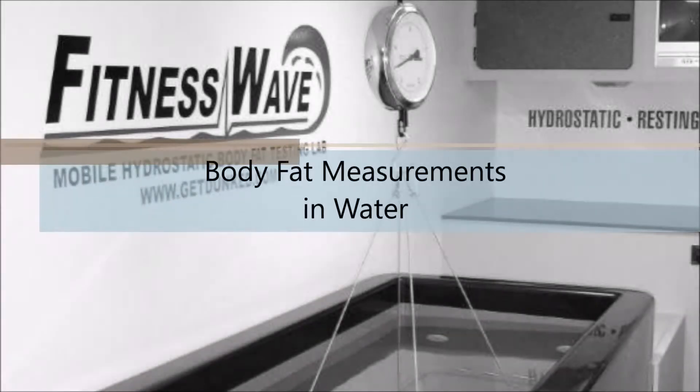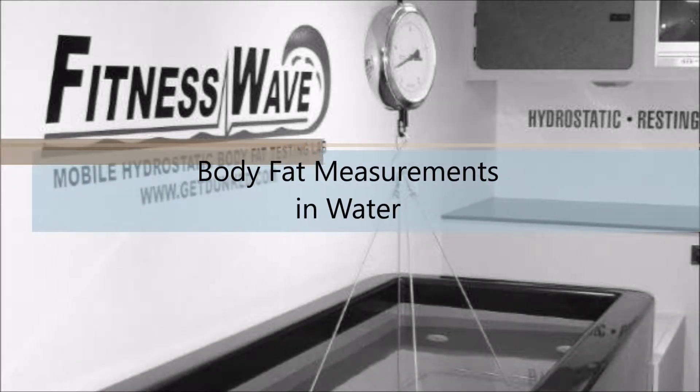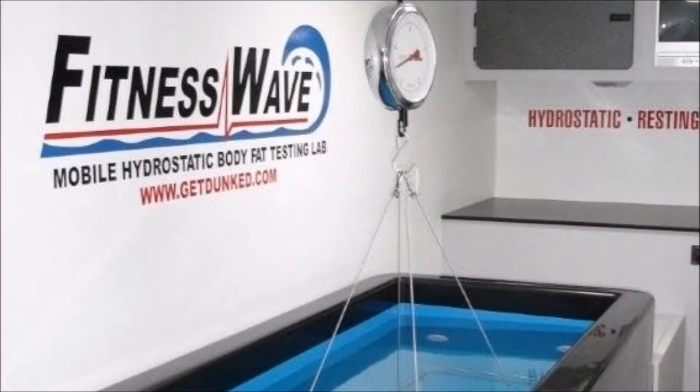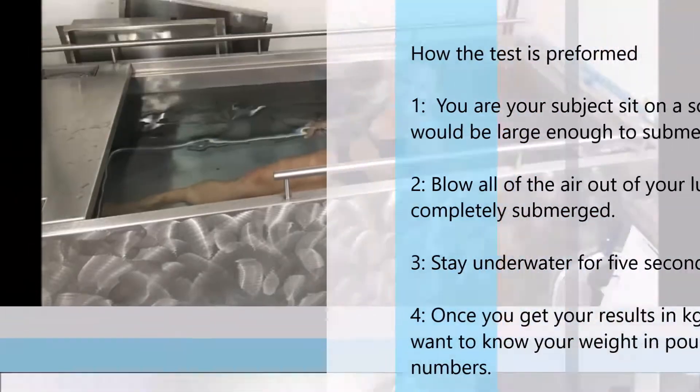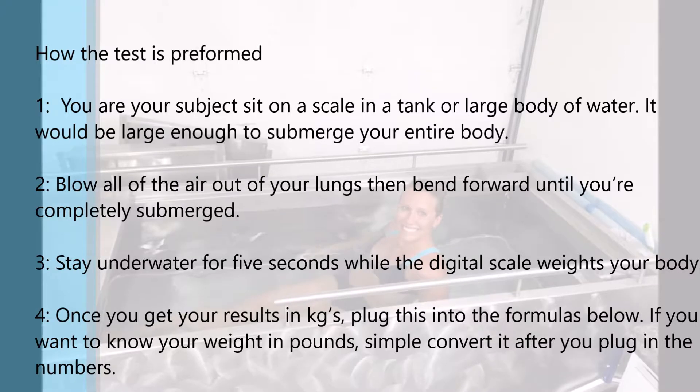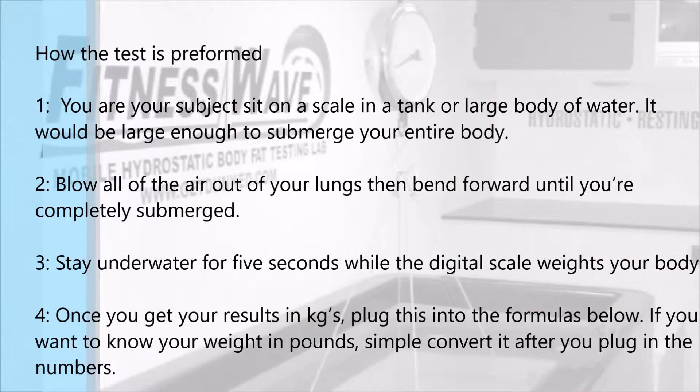The most accurate means to calculate body fat percentage is with hydrostatic or underwater weighing. This method gives you a measurement of your true body composition. This procedure is difficult because it requires precise equipment such as a pool or large tub of water and well-trained technicians to execute. This test is based on the premise that fat floats and muscle sinks.